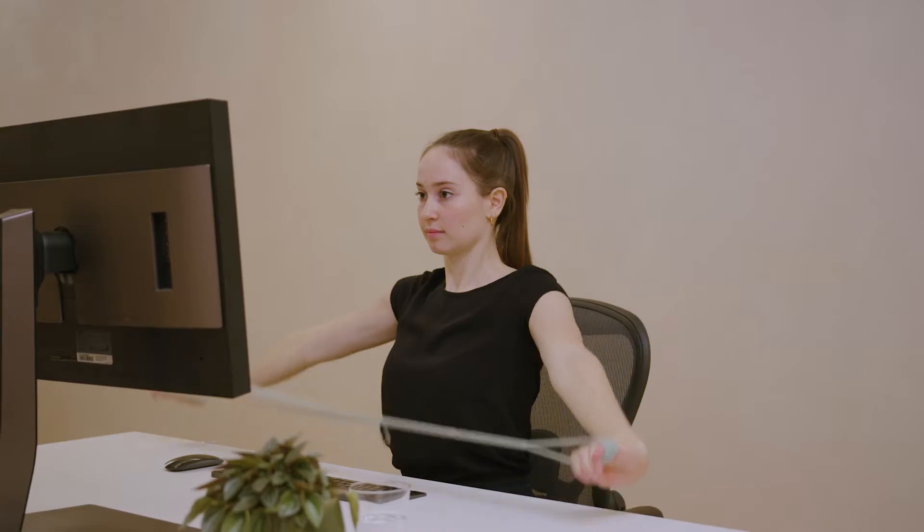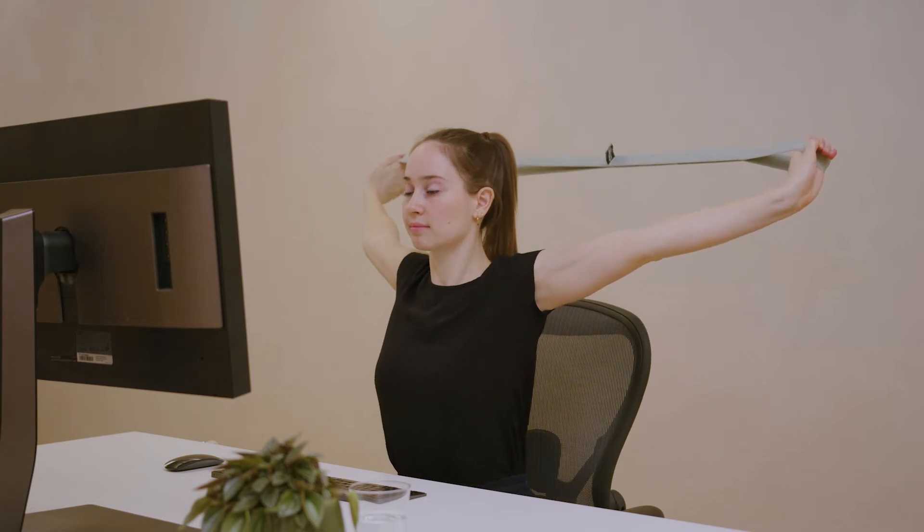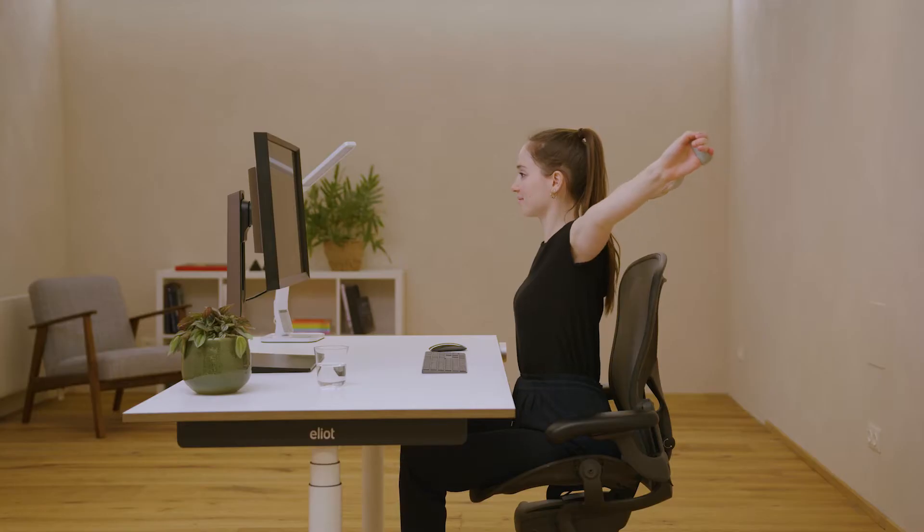You can also do this exercise at your desk. Try to keep moving the band further away from your back without pulling the band apart. Relax.